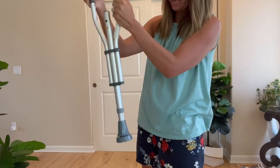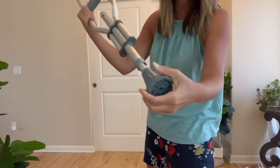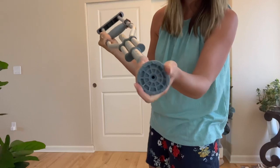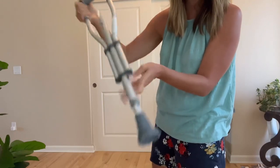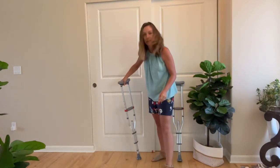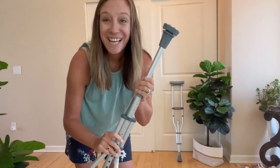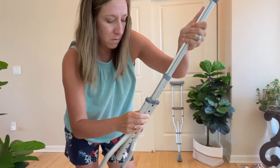And then right here at the bottom it has a nice strong base, so when you walk it has stability and buoyancy — can you see that? Super easy to adjust: you simply squeeze this and pull down.